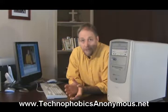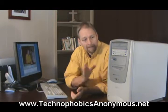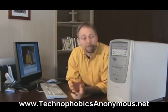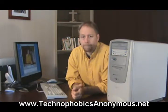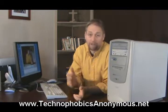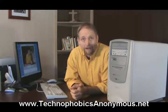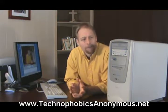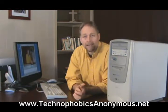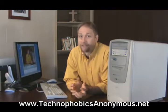When looking at a computer in order to purchase, there are three things we need to remember about the actual computer itself. The first has to do with the speed of the brain, or the processor, inside the computer. It used to be measured in megahertz, but now it's measured in gigahertz. You're going to want something that's three or four gigahertz. It doesn't really matter if you know exactly what gigahertz means — it's just the speed of the processing. What you need to know is: the faster, the better.